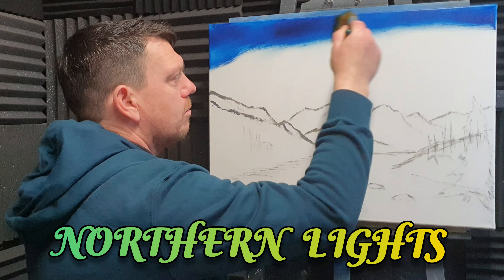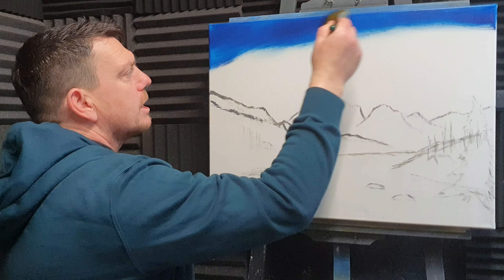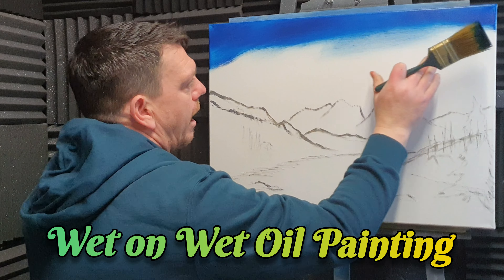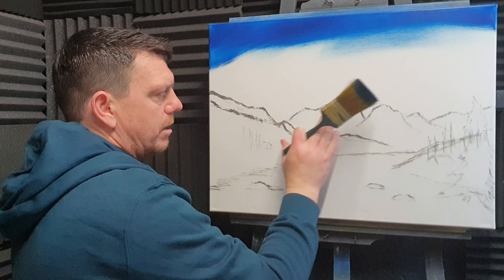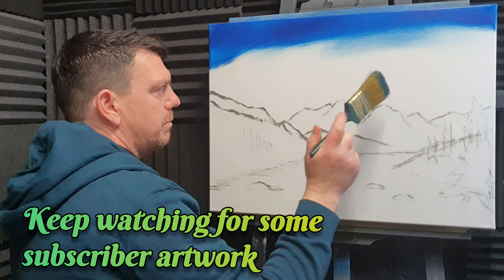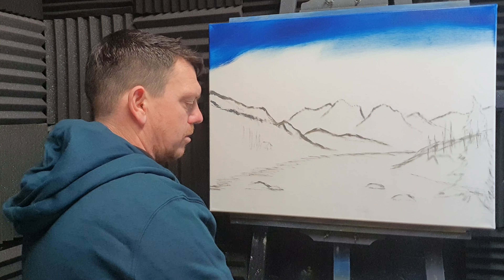What I'm doing folks is we're going to paint the northern lights. On this 18 by 24 inch canvas I've just taken some Prussian blue and I'm going to coat the top half where we're going to have the northern lights. Down here I've done a little drawing with a little bit of gray oil paint just where I want a little bit of landscape scenery.